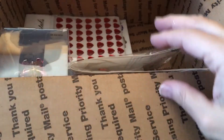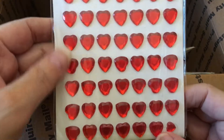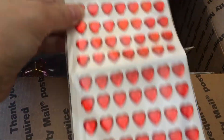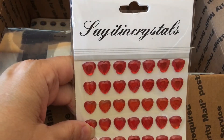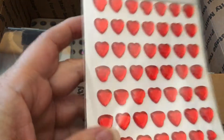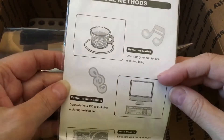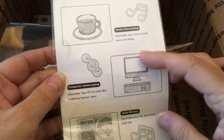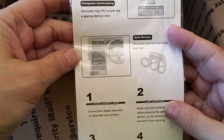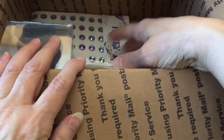Oh, these are gorgeous. And look at the hearts — these are nice big strips, so there's a lot of them. I think it says 'crystals.' Those are cool. Oh look at that — you can decorate your coffee cup, your PC. Wow, you could just bling your whole life up — your car! I would never have thought of doing any of that stuff. How fun.